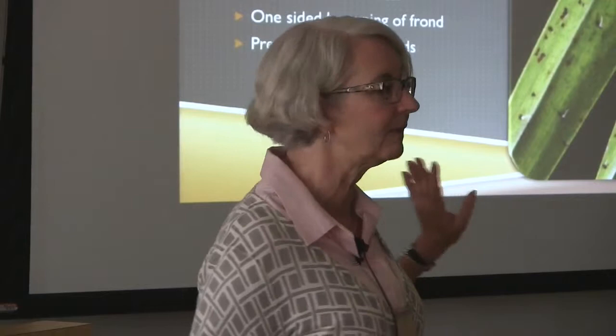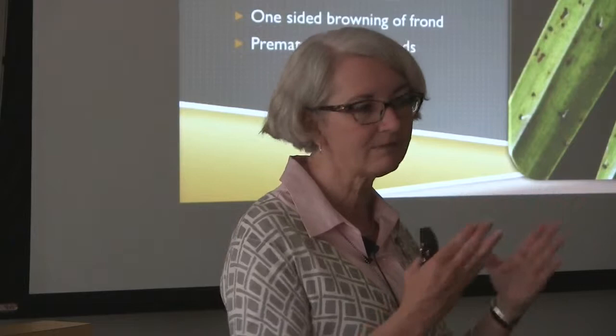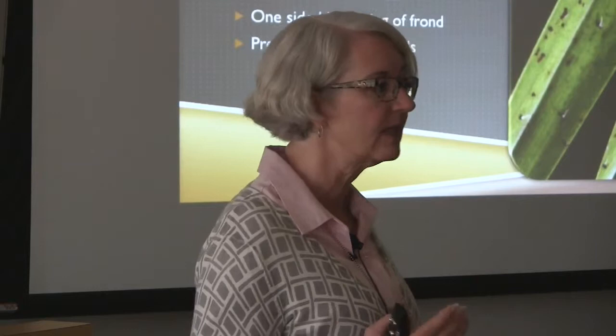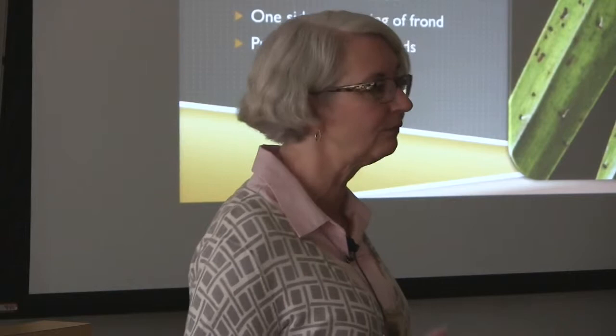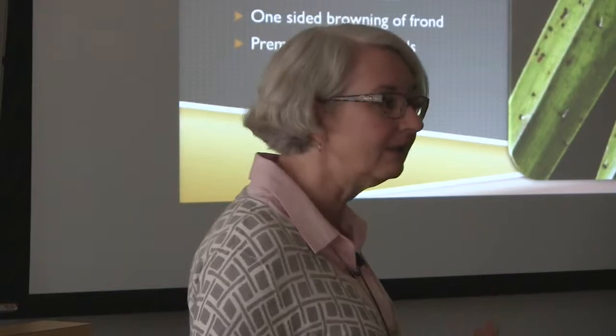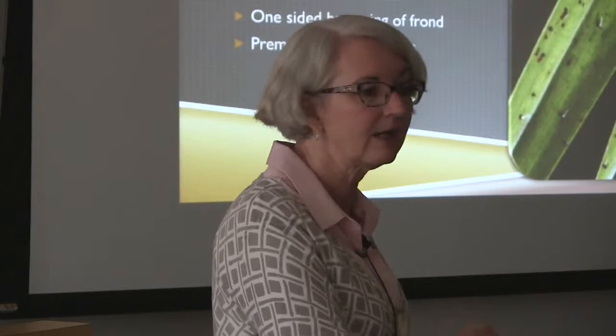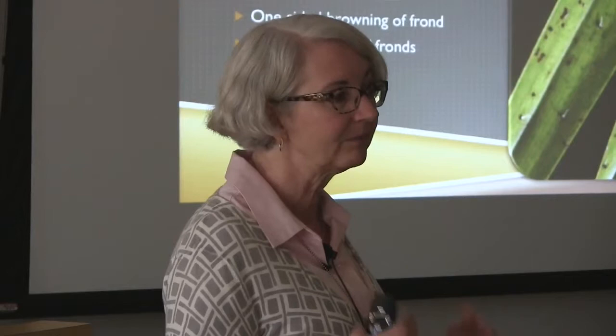By the way, Fusarium wilt can go at different speeds — we seem to have two different kinds. One goes really fast and kills the tree in a couple of years; another kills trees really slowly. I've been watching one at Legoland and one at SeaWorld for years — confirmed disease, but going very slow. Others, once you diagnose them, are dead within two years. So it's not an immediate death sentence; you can keep them going for a while if you take really good care of them.